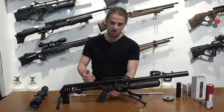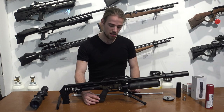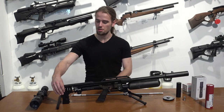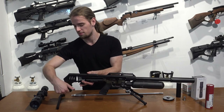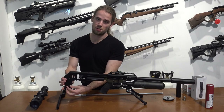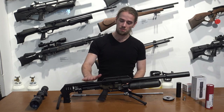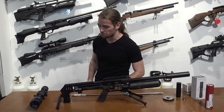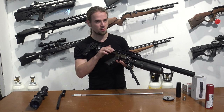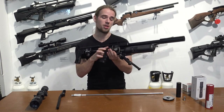Inside the trigger guard you have the trigger — it's fully adjustable and it's a match-grade trigger. There's an AR-15 style grip which can be switched out to any kind of attachment style. The stock is also adjustable in height, up or down, and you can take it off and attach a whole different kind of stock. Same for the cheek rest, same for the rail — everything can be switched out. The rifle uses a side lever, which is very comfortable and very easy to use, and you can decock it.